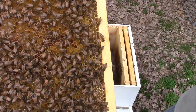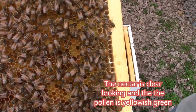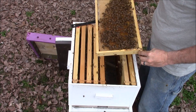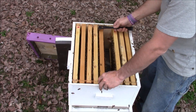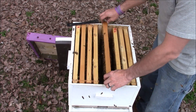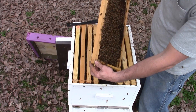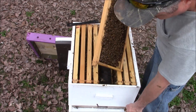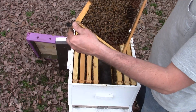Right in that frame there you can see a little bit of nectar store and there's pollen stores right around in here. Pollen is just all different colors. You want to pull stuff like that off of your frames because if you don't, you'll start cross combing and then you'll have a mess on your hands.